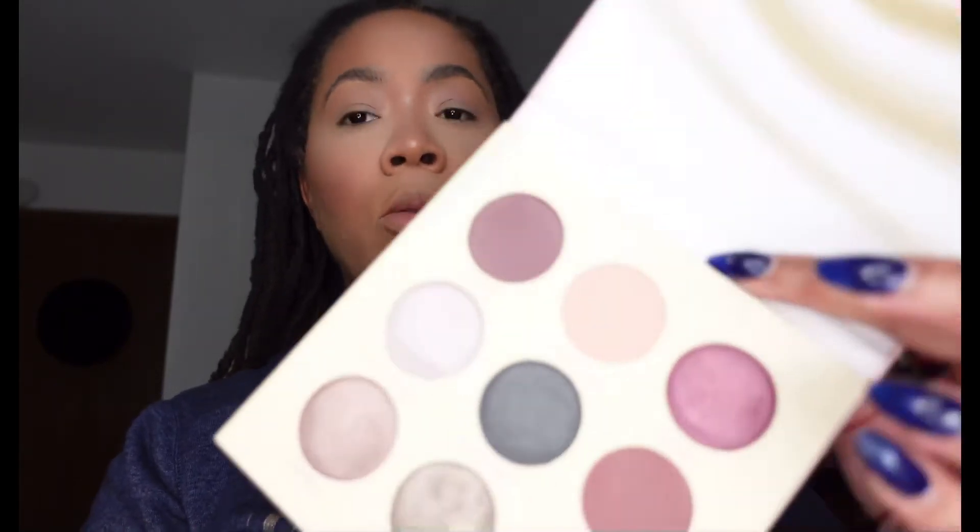Right now I'm going to use this Forehead Kisses — it's like a nudish color — and I'm just going to put that over the lid.